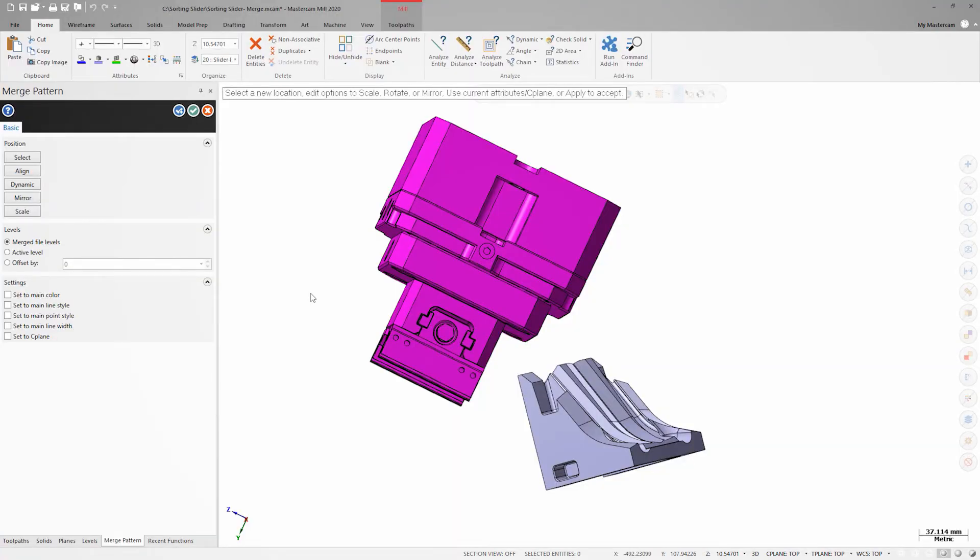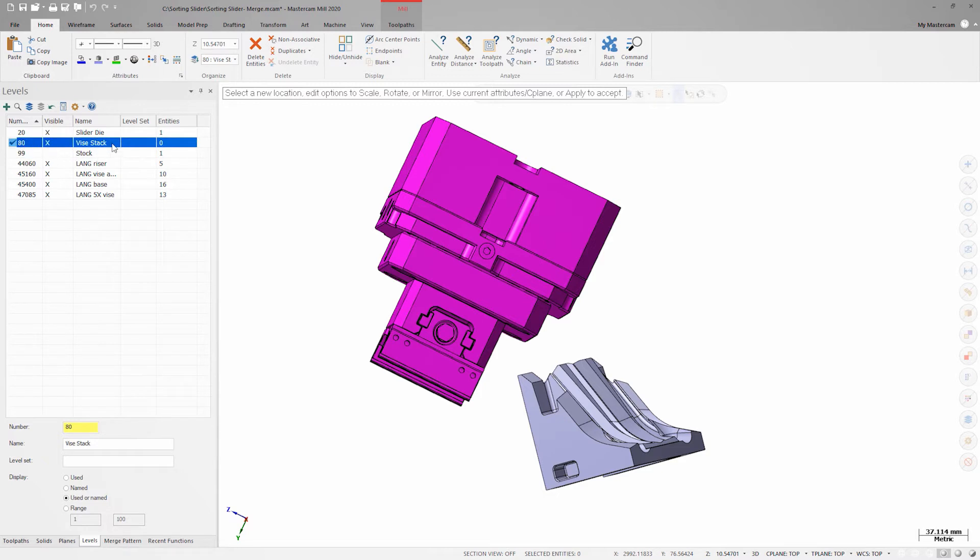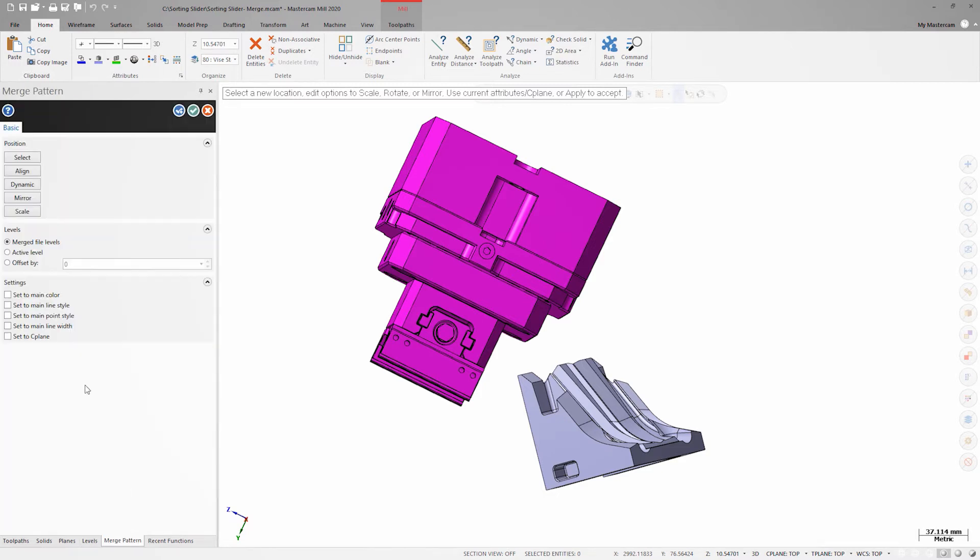Once I've launched the merge pattern dialog, the first thing I want to set are the levels options. I could keep the level structure and naming from the merged file, but since I've already created a level in my part file for my fixturing and set it as the active level, I'll change the levels option to active level. I also have the option to override colors and styles of the merged file with my currently active attributes.